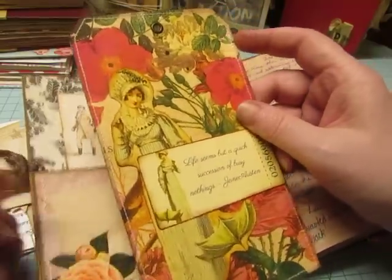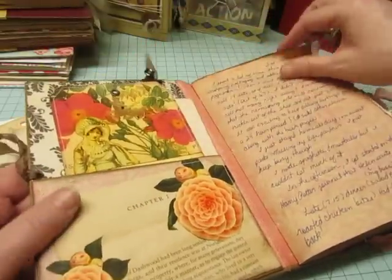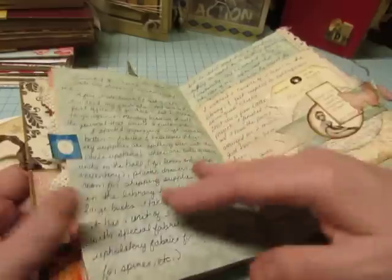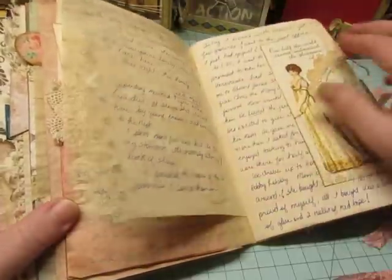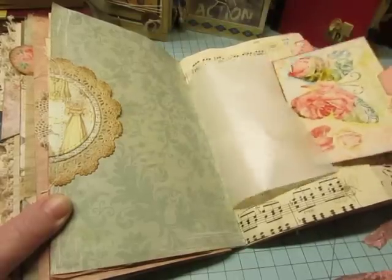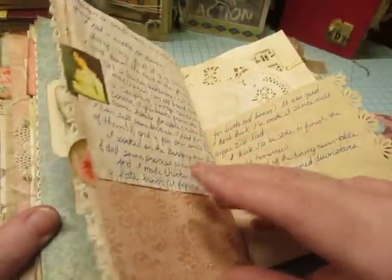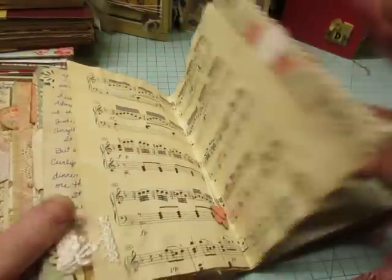Look at this giant tag — she Mod Podged a napkin onto it and then glued a couple of elements on it. I wrote that it was created by Christy Biggs on the back of it. There are cute little pockets with the flaps, just decorated up so pretty. She used a lot of doilies. Look at that interesting tab she has on that card. And there's a tab on the page too — it's unusual. I don't know if I'm showing you very many of the images, but there are a lot of Jane Austen illustrated images throughout.